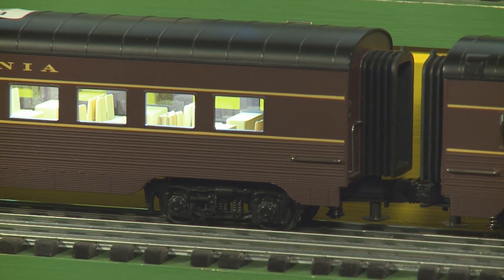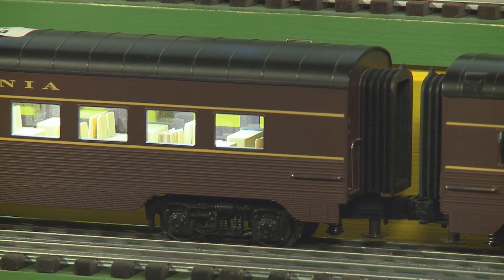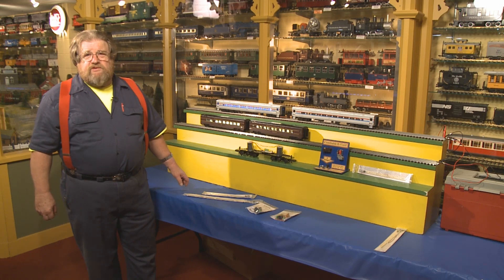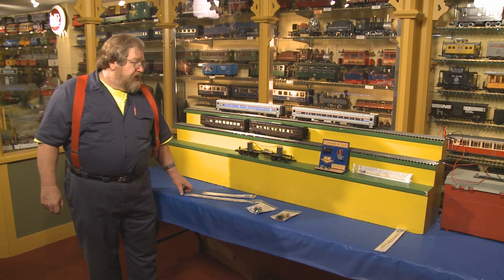All of these products are available either through the strong Dallee network of dealers or from Dallee directly. Once again, the website is www.dallee.com, and I thank you very much.